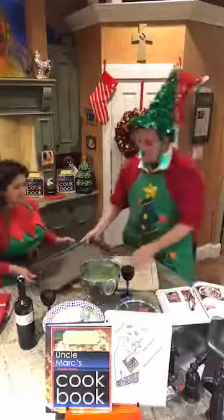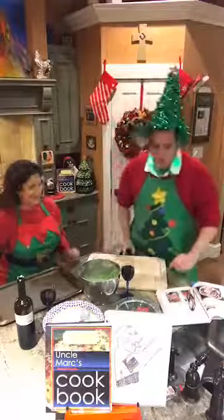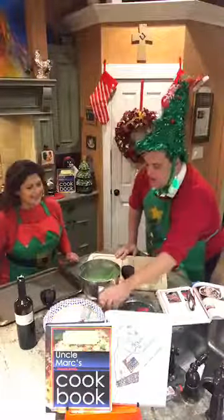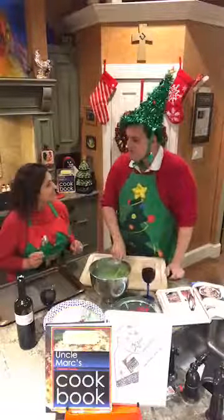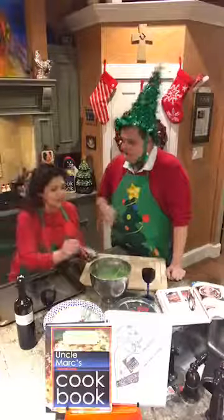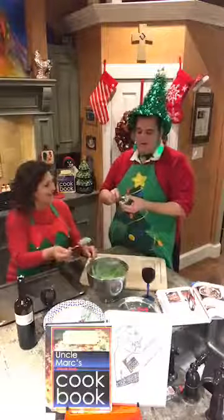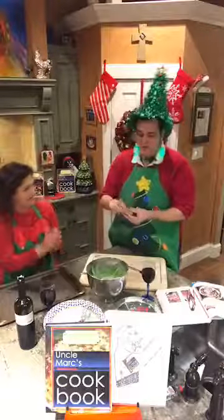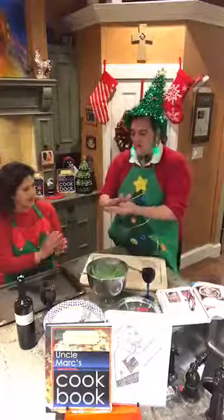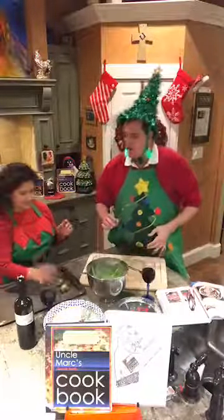We have a couple of baking sheets here and I'm going to give one to my little helper. Get a little spoon and dip it in the batter and get a little ball out. Roll it in your hand - make a little ball, doesn't even have to be that big. We're just going to plop it down on the sheet and give yourself enough room between your balls so that they don't go together.